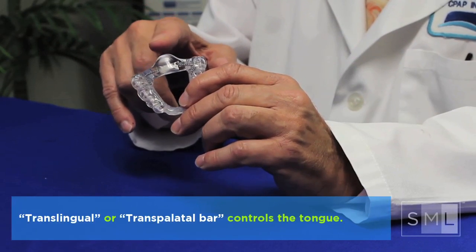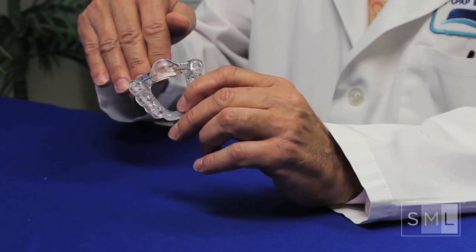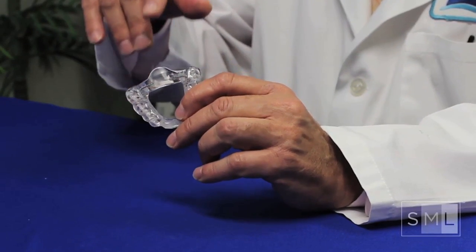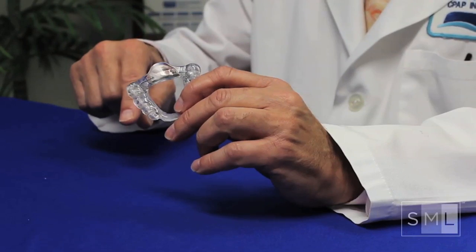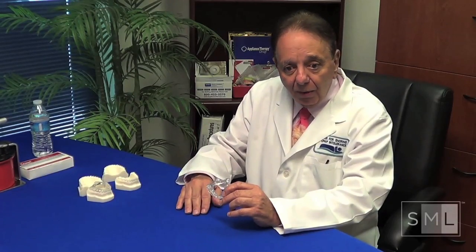We use the translingual or transpalatal bar to control and inhibit the tongue. Then we put a little tail that we expand and push down — very similar to the MD's tongue blade that pushes the tongue down so he can see the airway. We're going to keep the airway open with this.